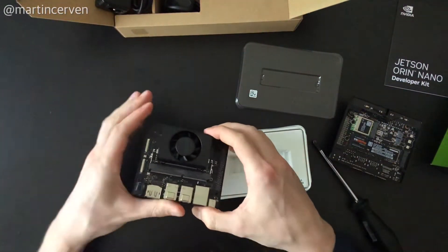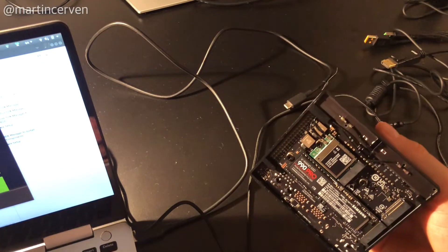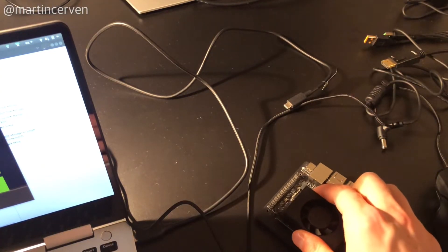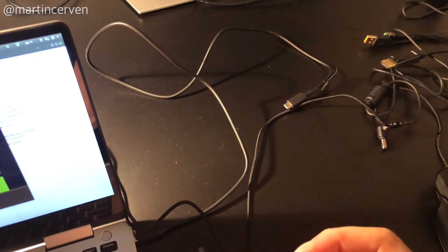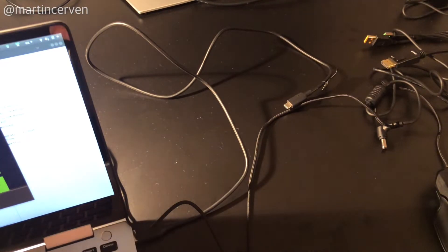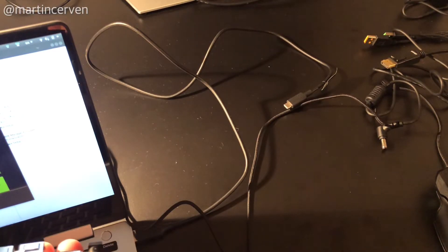The SSD is now in place and we'll flash it from another computer. We need to flash it with Ubuntu and JetPack, so first we need to put the device into force recovery mode. To do this, we short two pins: ground and the pin next to it on the left side.